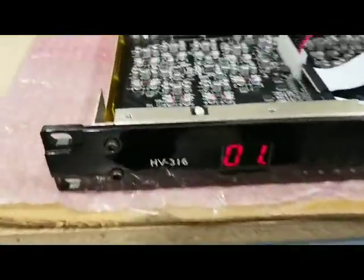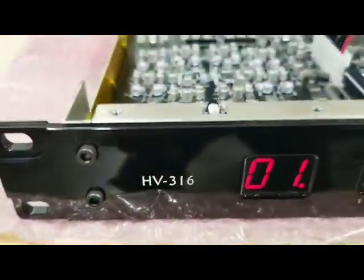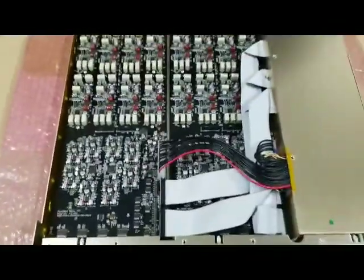Hey everyone, it's John LaGrue here from Millennium Media. We're going to take a look at the HV316 16-channel remote mic preamp.